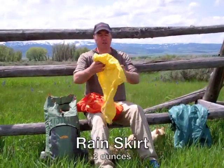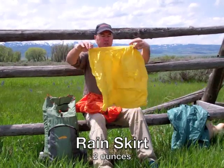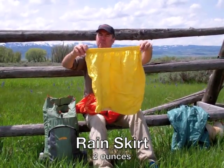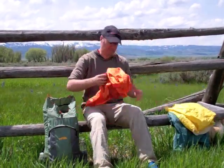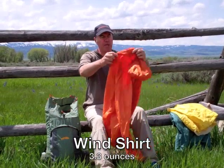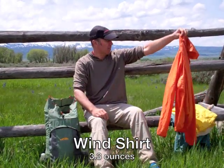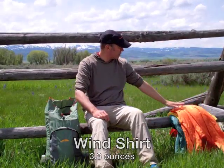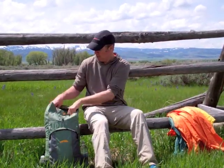This is a rain skirt, made from the same Dry Ducks material. I take this instead of rain pants — I find it's much more versatile. This is just a simple wind shirt from Golight, about three and a half ounces, and I find it's a very effective piece of gear, because for three ounces I get a lot of warmth out of that.